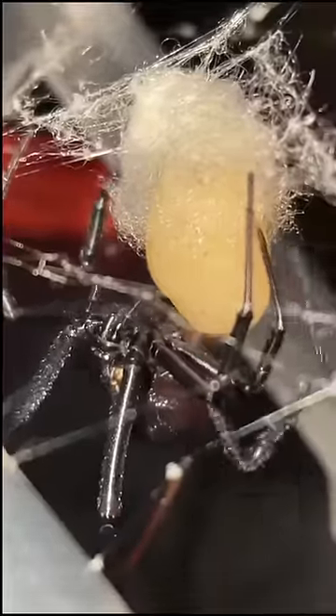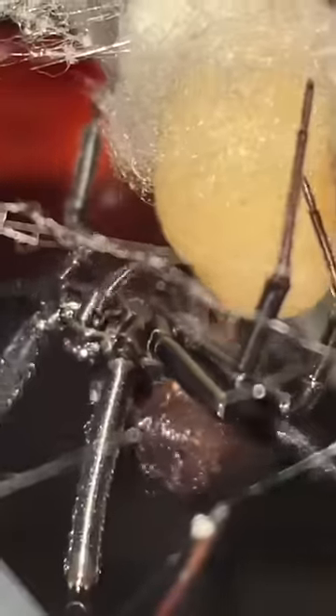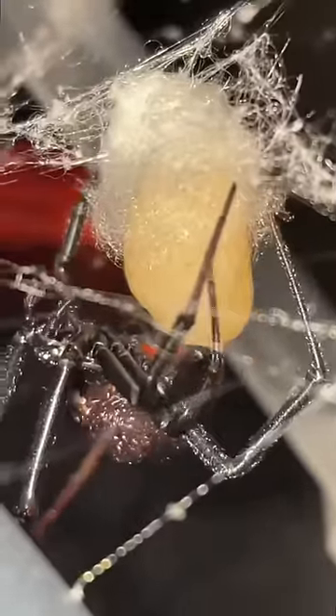Now that the black widow has been drained of all her eggs — and yes, she's been drained. Look how skinny she is, and look how many eggs she pumped out. It is time for her to seal up the other half of her egg sack.